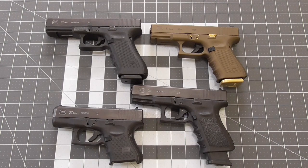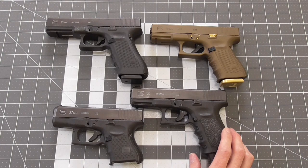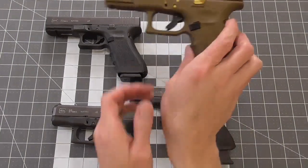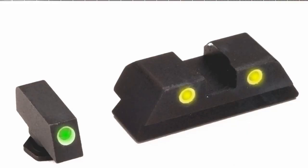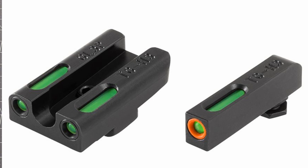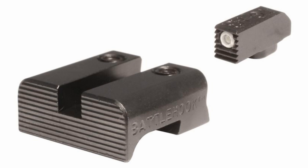There are also Snake Eyes sights from Dead Ringer that use a similar concept but use fiber optic-like light gathering polymer to aid in sight illumination — these sights are Tritium as well. If you're looking for something more versatile to comfortably engage targets a bit further out, it may behoove you to stick with the more traditional 3-dot sighting system. The best value I have found are Meprolites. I would recommend getting a front sight color that contrasts the rear.